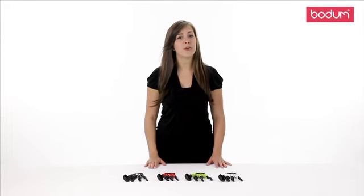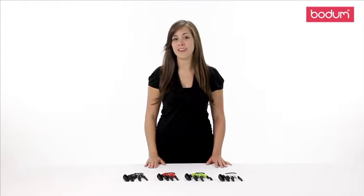Hi, my name is Noelle, and I'm here to show you Bodum's Bistro 5-piece measuring spoon.